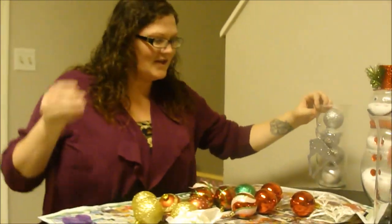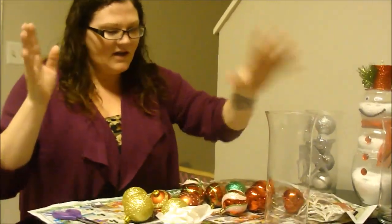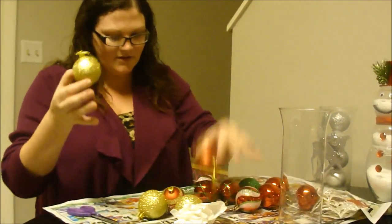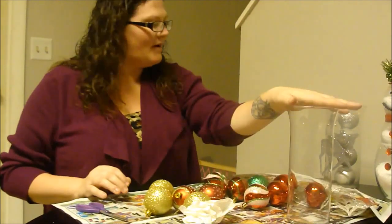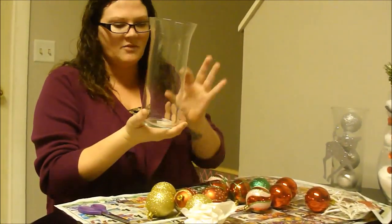So the first thing that you're going to need, you're going to need these tall vases. And I got a bunch of different assortments of little balls, and you can get the mini ones. I actually thought about going back and getting some mini ones and filling one of these up with just a bunch of the little mini balls.